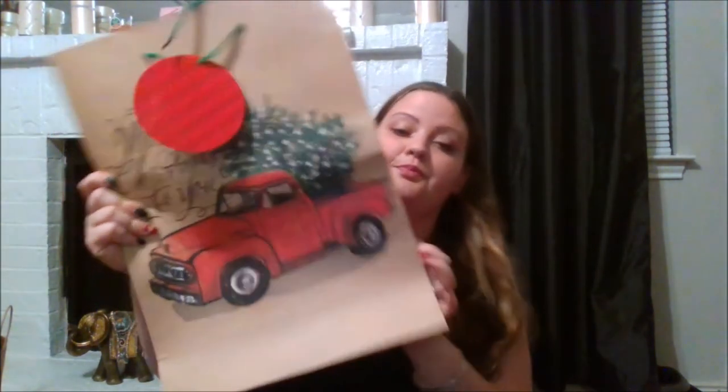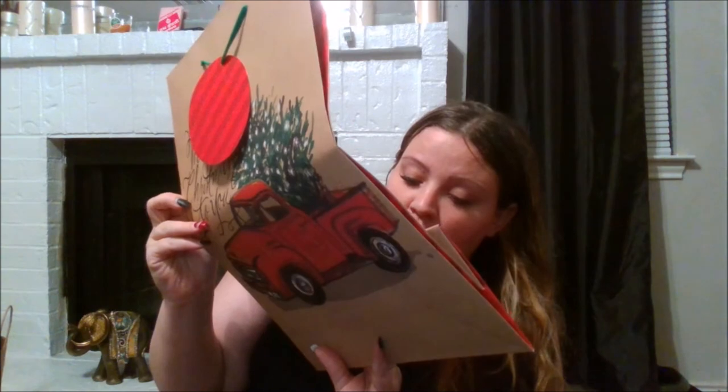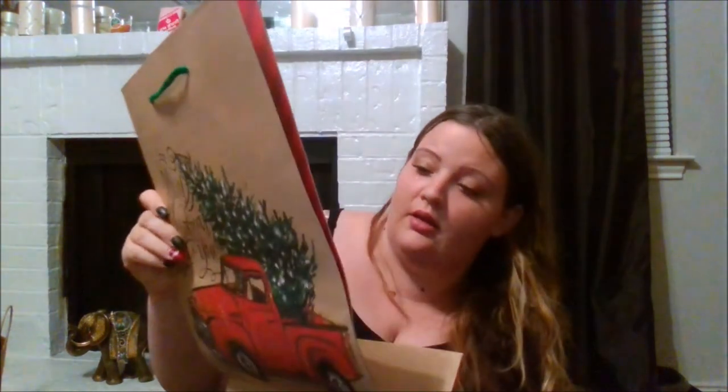Now for Target — I got this bag from the dollar spot. It's a jumbo gift bag, 12.9 inches by 5.1 inches, only a dollar. There was a smaller one that had glitter, but this one doesn't have any glitter.